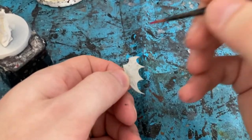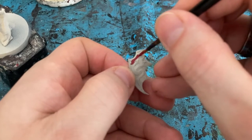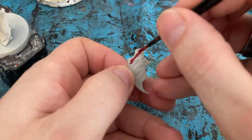As we're in the red zone I thought I'd crack on with the shield, and I'm coming in with Khorne Red for the base of the red on the shield.